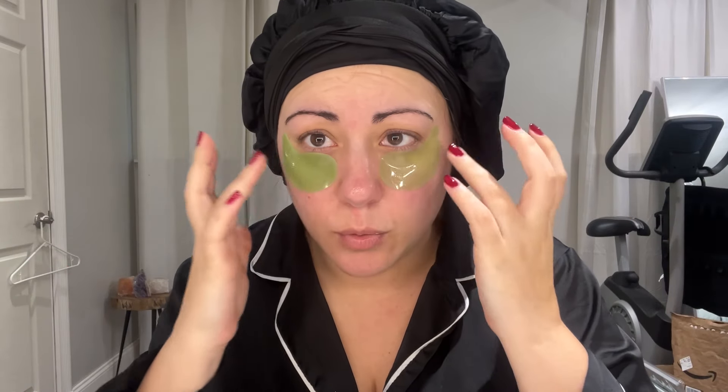This is the final part of the video. I did my skincare facial last night and my oil treatment a couple of days ago. Now this is where we get the glam going — putting on the makeup, styling the hair, and getting ready for work. I'm going to finish putting on my makeup while letting these eye patches soak into my eyes, and I'll show you how the final result turns out.